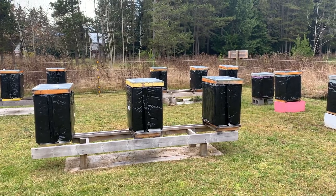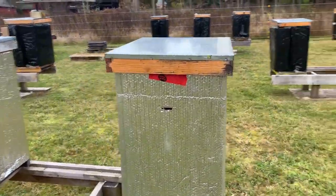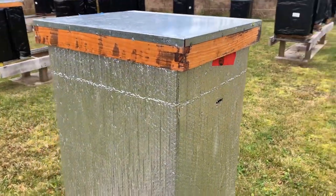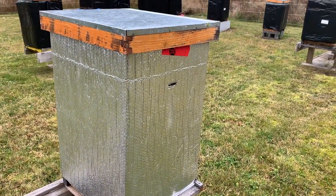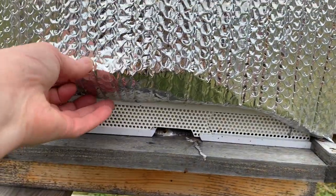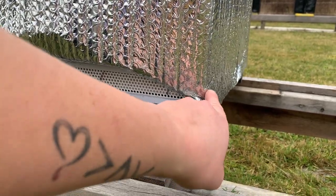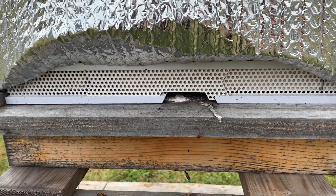This type of bee cozy runs about 30 bucks at a local beekeeping shop. A really economical option is these hot water tank do-it-yourself ones. They just come in a roll or a sheet and we've taped them to size, which is nice because you can really play around with the sizes you want. We've made them big enough to cover both of our brood boxes and our attic box, and we've cut a little entrance for our top entrance. We've also cut it so that it kind of hangs down on the sides so no wind is getting through the crack, but it comes up to allow bees access to their lower entrance.